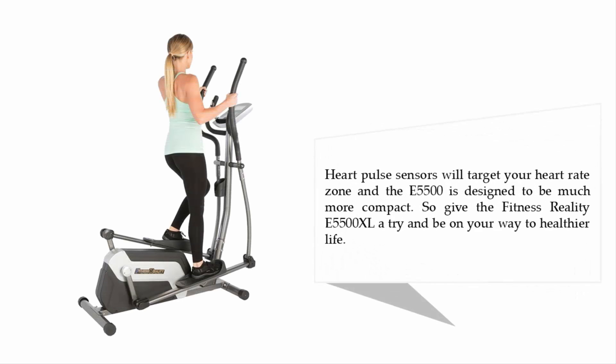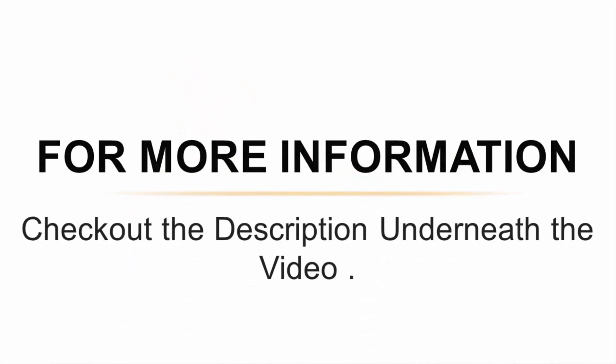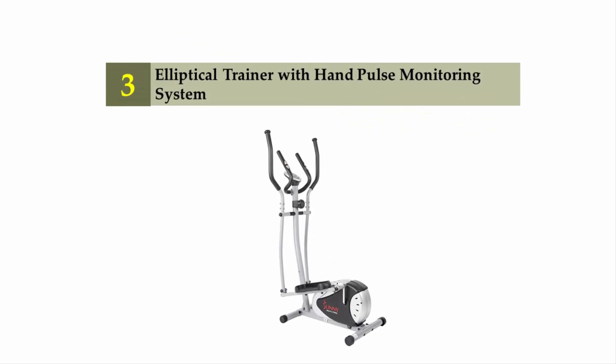Hand pulse sensors will target your heart rate zone, and the E5500 is designed to be much more compact. Give the Fitness Reality E5500 XL a try and be on your way to a healthier life. For more information, check out the description underneath the video. Halfway through our list at number three: the Elliptical Trainer with Hand Pulse Monitoring System.